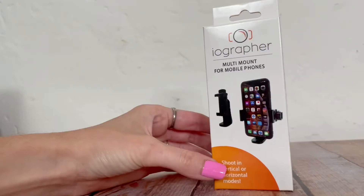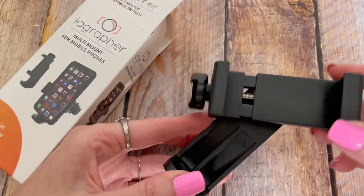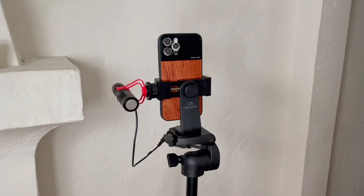I have needed this for so long. This is the iOgrapher multi-mount for mobile phones. It's great because you can shoot in landscape or vertical mode, and it has a shoe mount at the top so you can add accessories like lighting or a microphone.